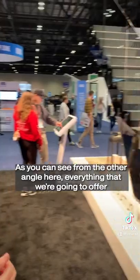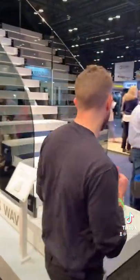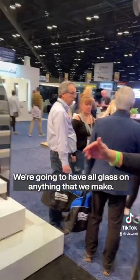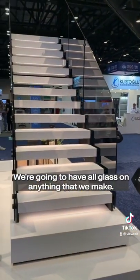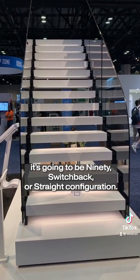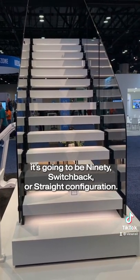As you can see from the other angle here, everything that we're going to offer in the home is going to have LEDs. We're going to have all glass on anything that we make. It comes in three different configurations as well: 90, switchback, or straight configuration.